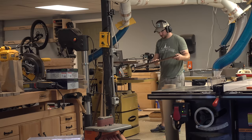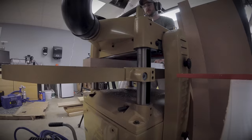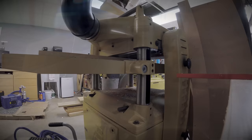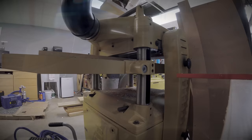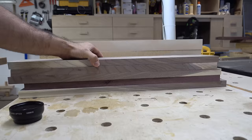The jointer takes out bows and bumps to make the wood perfectly flat on one side. To make both sides of the planks flat with each other, Johnny places them flat side down on the surface of the planer. The planer takes a thin layer of wood off the top surface to make the two faces totally parallel. We want the planks to be the same width as well, so as a final step, Johnny rips them all through his table saw to get them slightly wider than 4 inches. We'll still be removing another thin layer of material once the block is built.